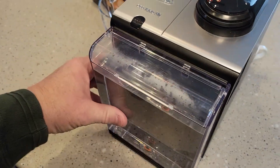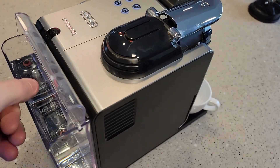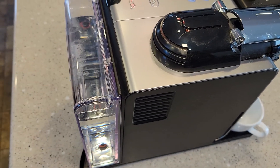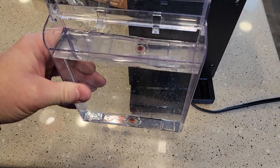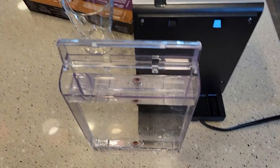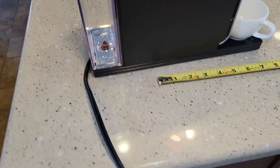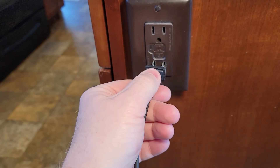It's got a removable water reservoir on the back. They say to lift it up by the lid — I don't necessarily agree with that, but it does come off. You can fill it up and then put it back on. I like to use something else to fill it up with. The cord wraps up on the bottom of the machine and you just plug it into 110 — a standard two-plug outlet.